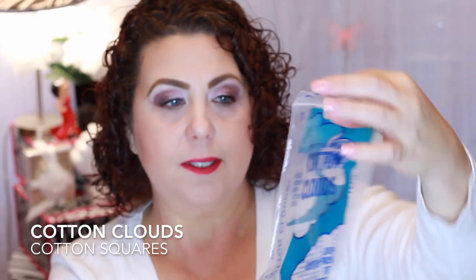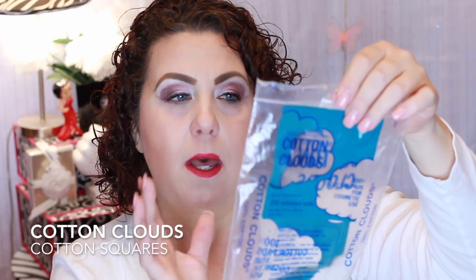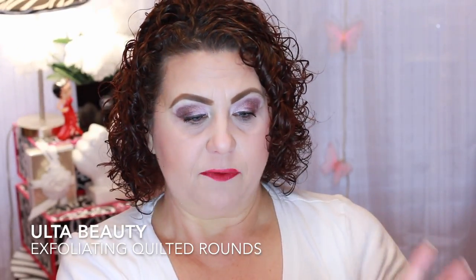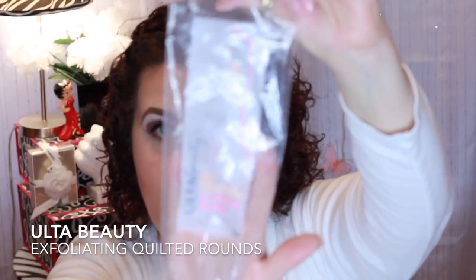I do have some cotton — these are the Cotton Clouds. These are supposed to be comparable to the Shiseido cotton squares. I do like them, but I think I like the Shiseido ones better. I purchased like enough for three years, so I don't need to purchase any cotton for a little while. But if you're looking for an alternative to the Shiseido that's a little bit cheaper, try the Cotton Clouds. My favorite cotton rounds are the Ulta Beauty Exfoliating Quilted Round Cotton Pads. I like to use these with my toner every morning and every night. They have a little bit of texture on one side, so I feel like it really helps with getting some of that dead skin off the face. I will definitely be repurchasing those because I am on my last pack.